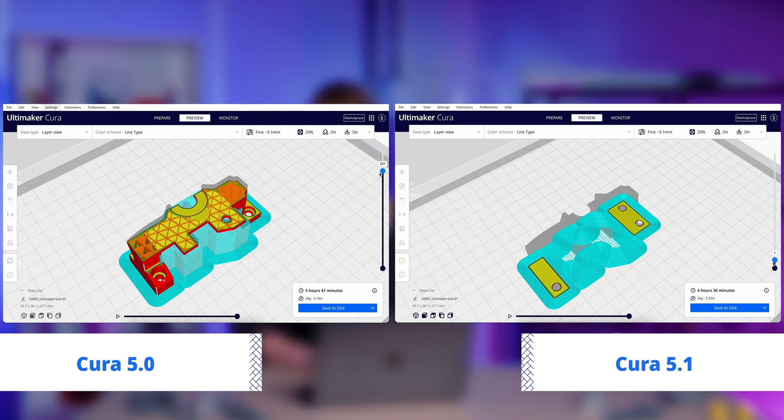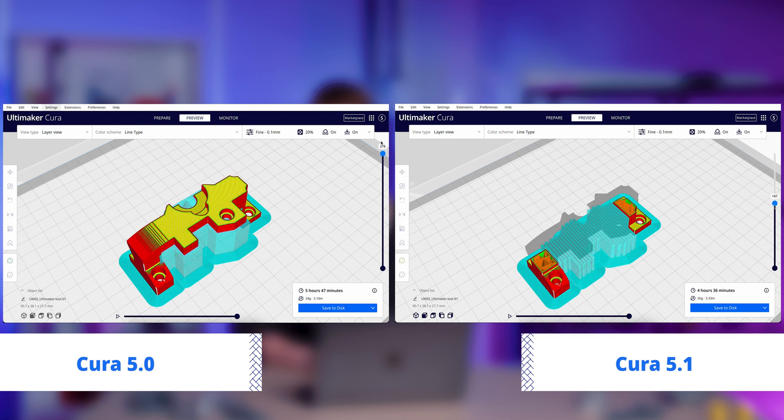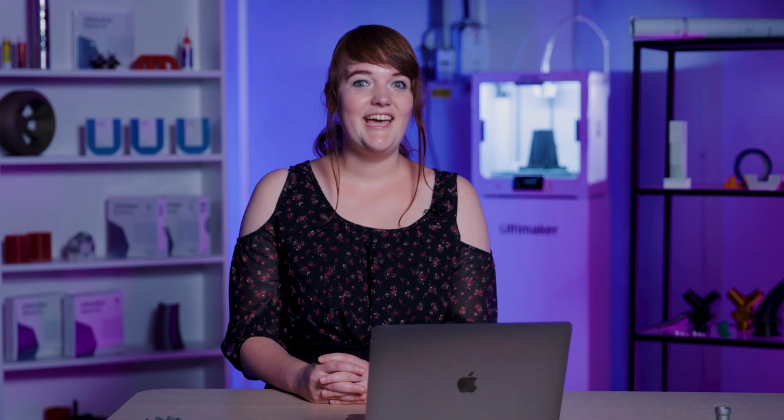Supports will also leave fewer defects in the areas where they connect to your print, meaning the surface quality of your final prints will be better. Additionally, the new structures mean that PVA supports will dissolve faster, especially when using the Ultimaker PVA removal station.